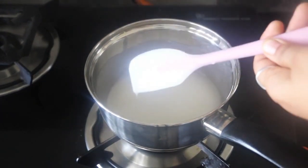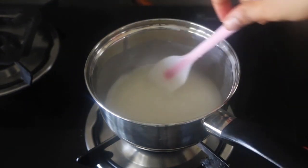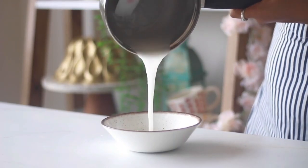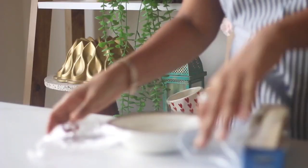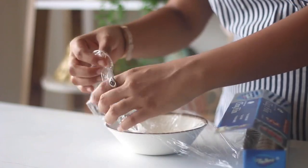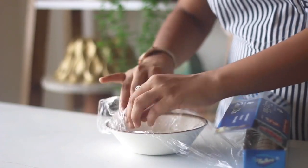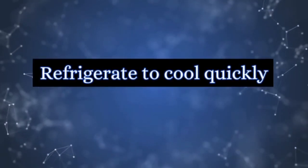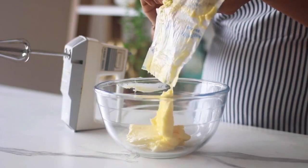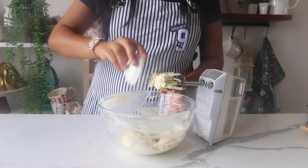Keep the heat low and stir continuously. Check if the sugar is fully dissolved. Note that the cream and sugar mixture at this point will be hot, so be careful. Once dissolved, transfer the mixture to a wide-mouthed bowl. Cover it tightly with cling wrap, ensuring that the wrap touches the surface to prevent the formation of any skin. Refrigerate it to cool down quickly. Meanwhile, let's move on to beating the butter along with vanilla essence.